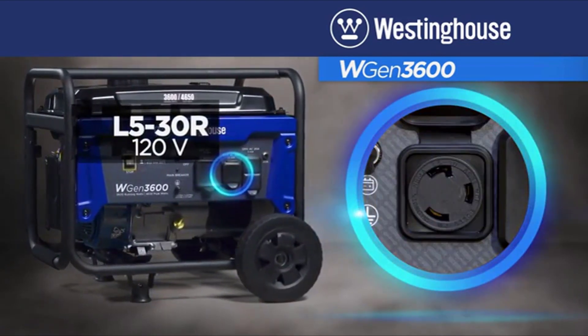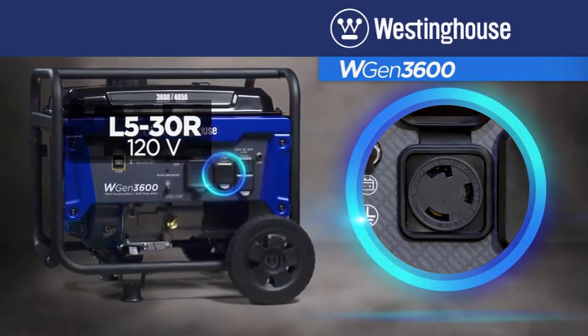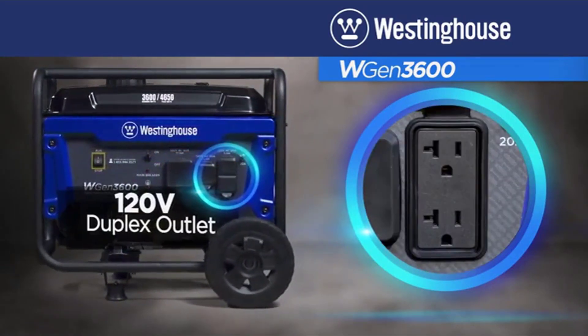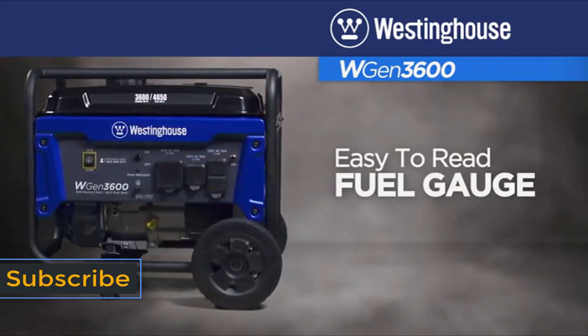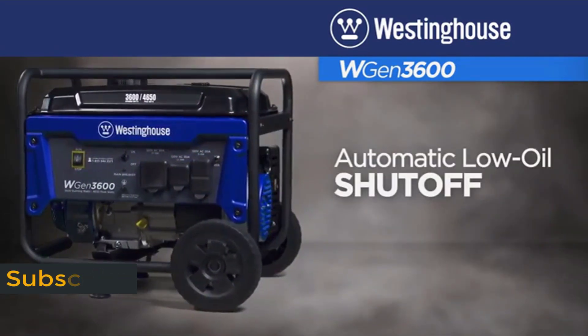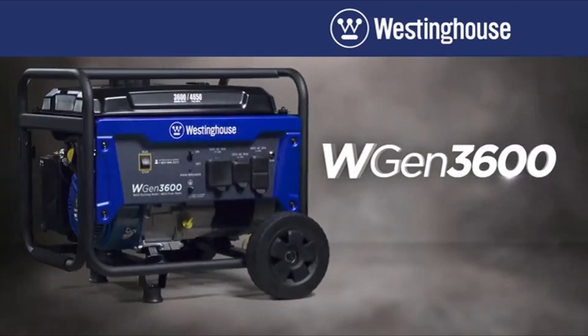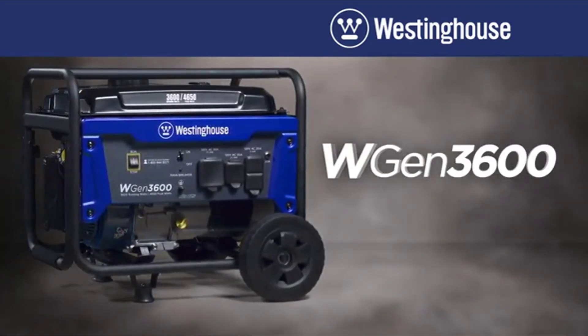Connecting is easy with the 120 volt twist lock outlet, 30 amp RV and camper ready outlet, and 120 volt standard outlet. Packed with features like the easy to read fuel gauge, automatic low oil shutoff, integrated handle, and never flat tires — the WGen 3600 portable generator by Westinghouse.